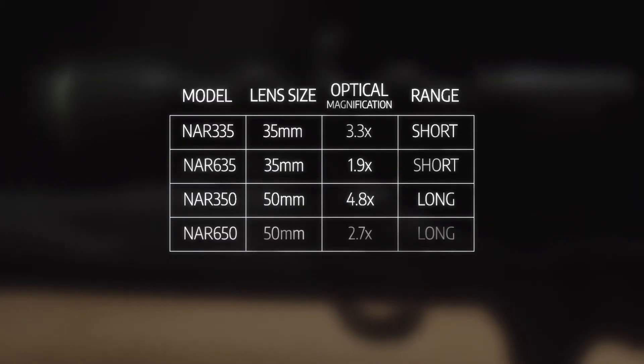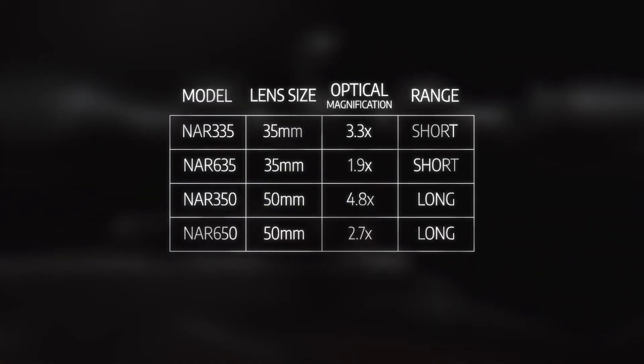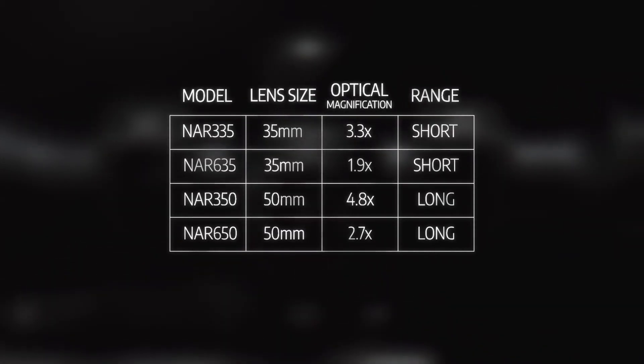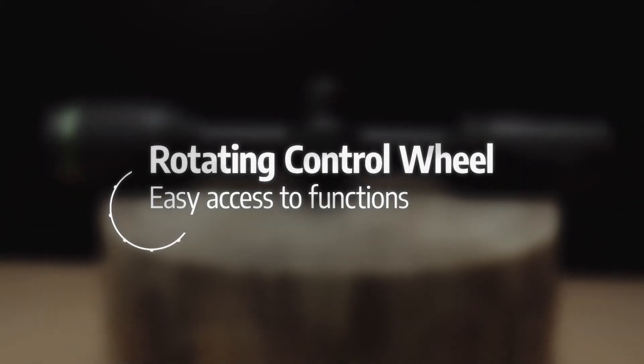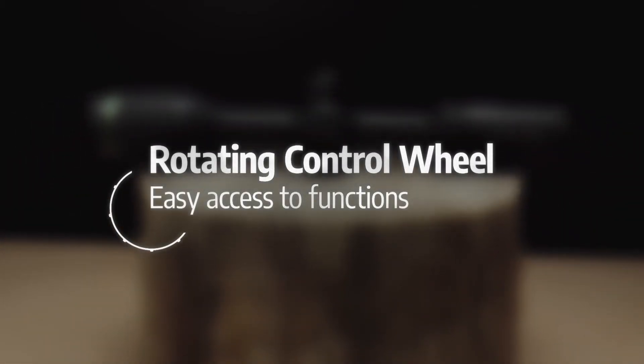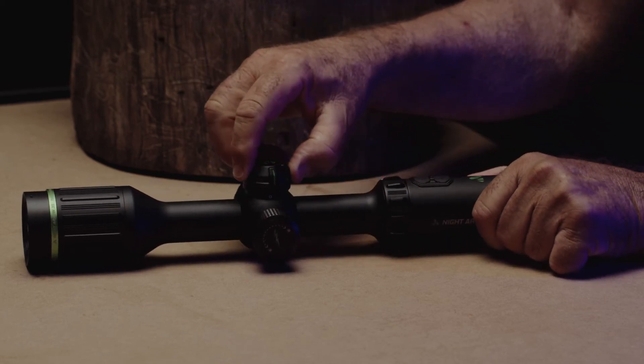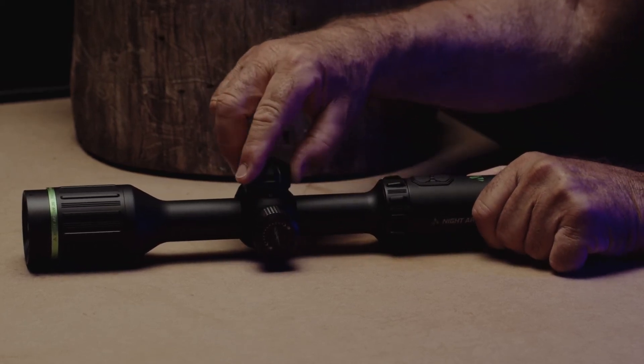Are you looking for long detection ranges or short-range identification? Either way, the Night Arrow range has a model for you. Typical button controls aren't easy to use in the dark, so the Night Arrow adopts a rotating control wheel for easy access to functions like digital zoom and menu control.